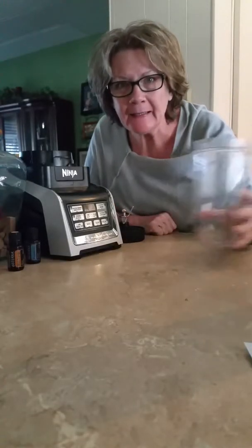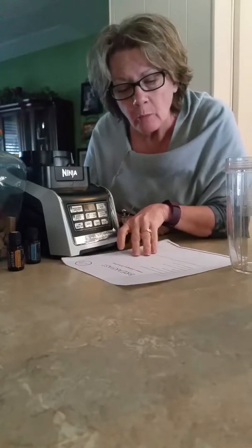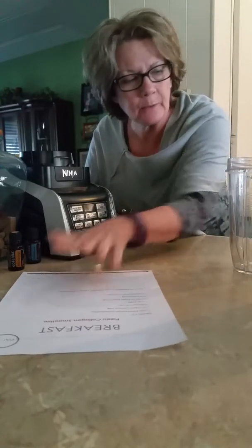Good morning. I hope you can see me. I am putting together today my day two paleo breakfast smoothie. It's a paleo collagen smoothie. So I thought I would record it.